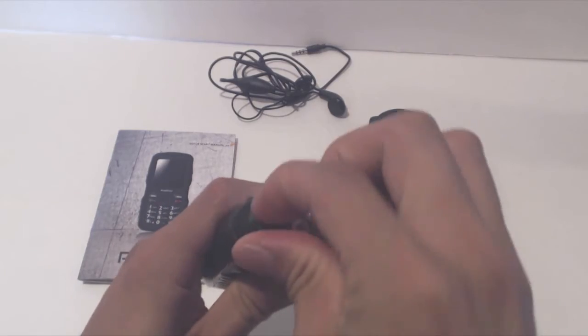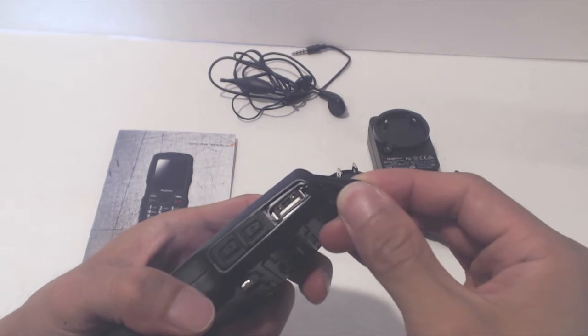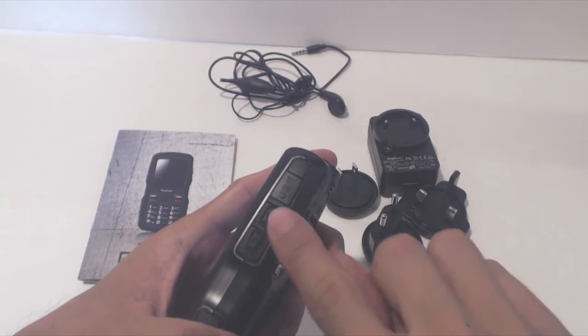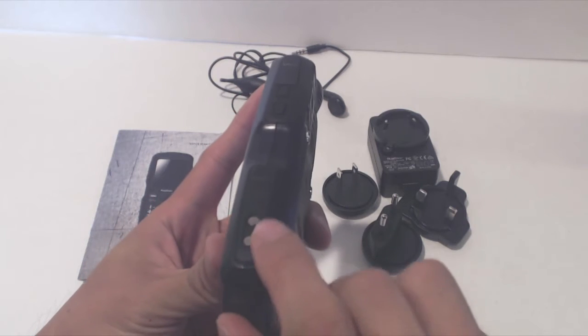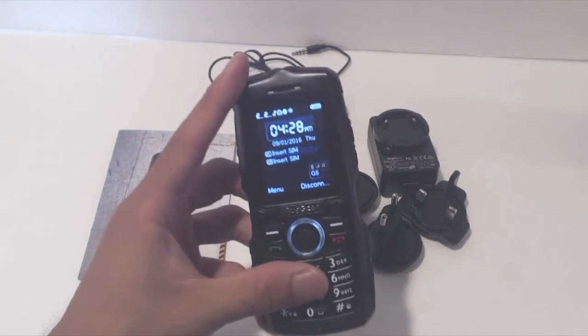At the top is a rubber sealed port for the headphones. On the right shoulder is a door that covers the full-sized USB output port for charging other devices. Below that are the volume keys. On the back is the camera, which takes low resolution 1.3 megapixel photos and video. Down in the right hand corner are two contacts for seating the phone in a charging station, just like a walkie-talkie.